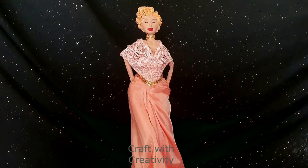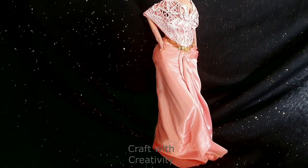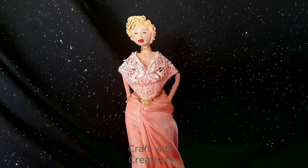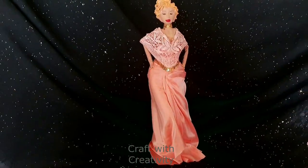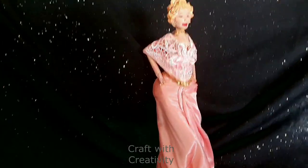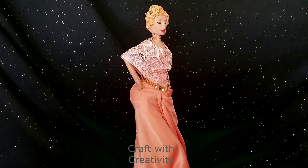Here we are done! I actually love her face and her hairstyle — totally loving it. I didn't make the hands but if you want you can do it in complete detailing. I was just not in the mood to do those things. I hope you liked the video. It was a basic idea, so you can make it in your own style if you want. Thank you so much for watching — please subscribe to my channel. Keep watching and bye for now.